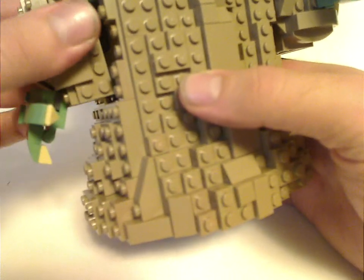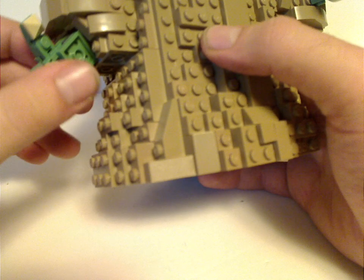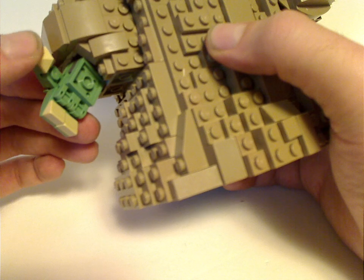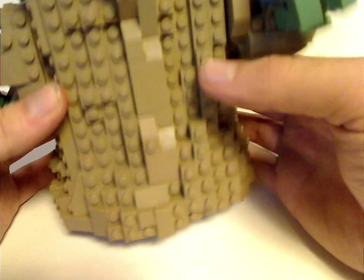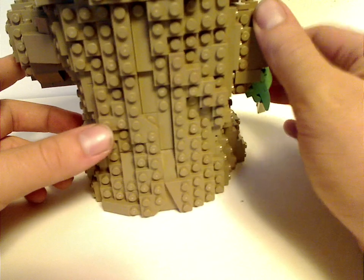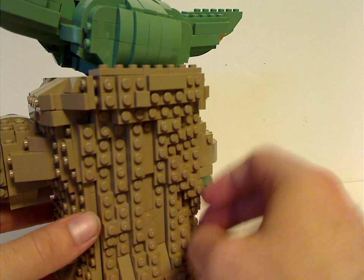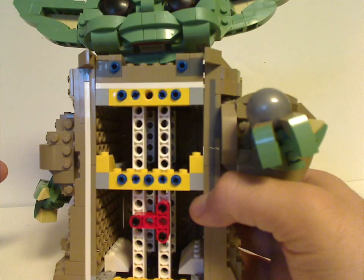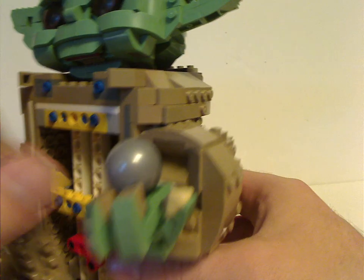The hands are poseable and use similar techniques to the Yoda set. One of the hands has a Nexo Knights pyramid piece in tan, which is a nice piece for MOCing. There's a lot of dark tan in this one, which is nice for MOCing. For the back, it has the same hood technique, using regular Technic beams rather than the Technic girder-type pieces the other one used.